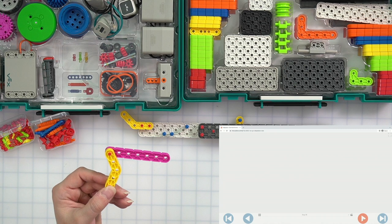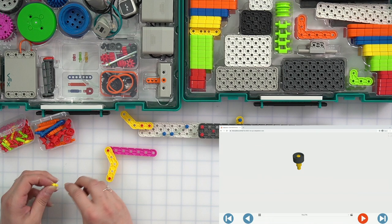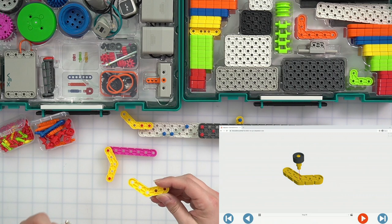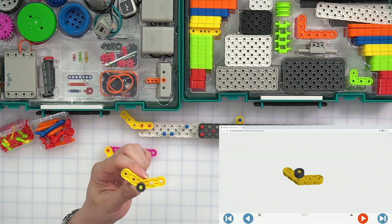We're going to put that to the side. Now we need one yellow standoff and one spacer. We're going to take our yellow standoff and slide our spacer right on top. Then we're going to get another one of our yellow angle beams and connect these right in the center hole of our yellow angle beam — our spacer and standoff stick right in there just like that. It should look almost like a bee a little bit with its wings going, but exactly the same as it does in our build instructions.